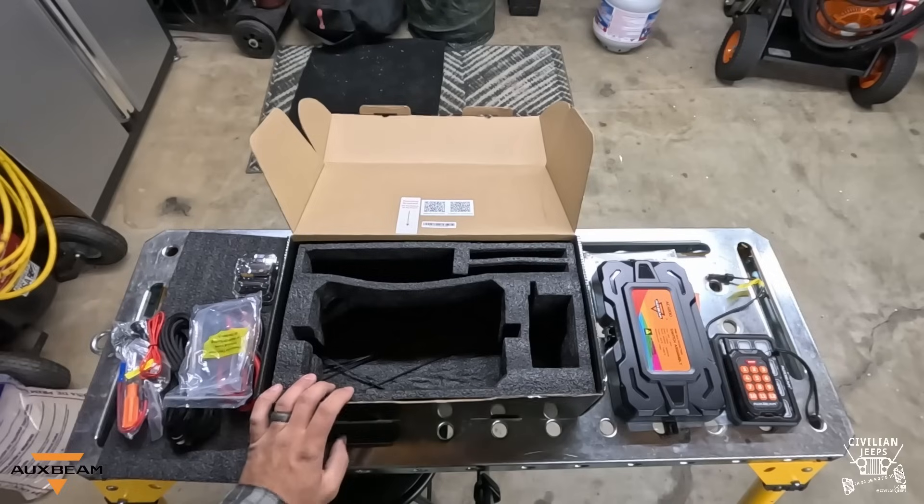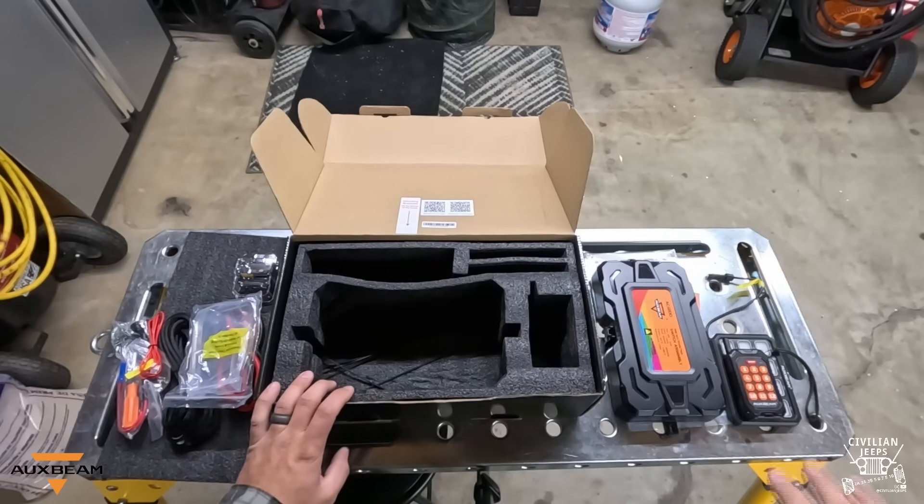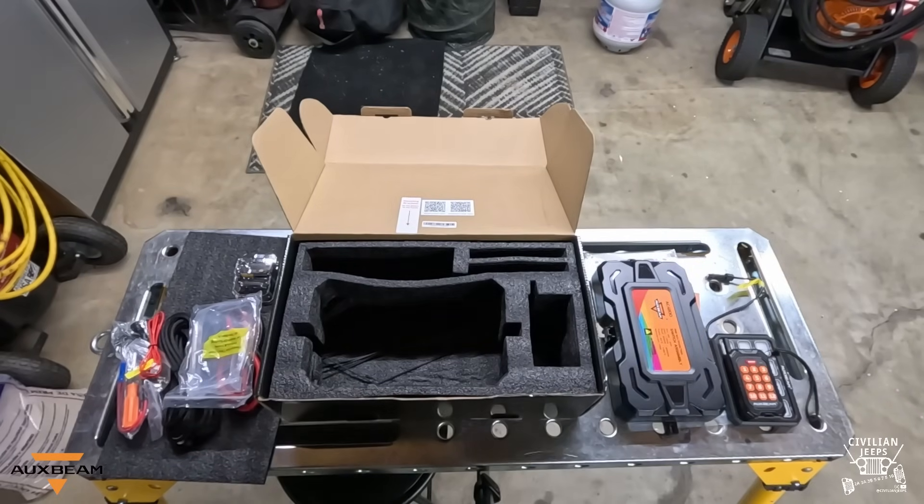So that's what's in the box. Nothing too exciting as far as the unboxing goes, but let's go ahead and put the battery on the table and wire this thing up to see what all it has and what all functions it can do.